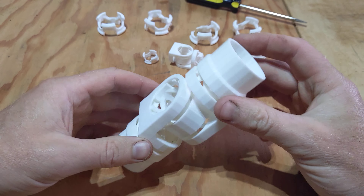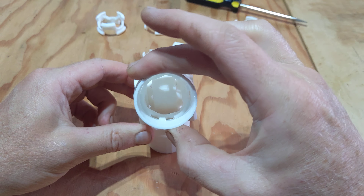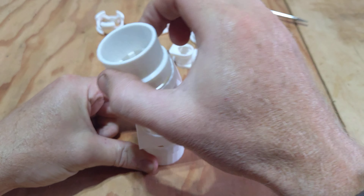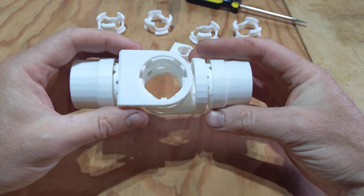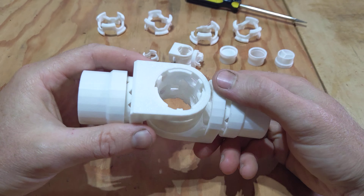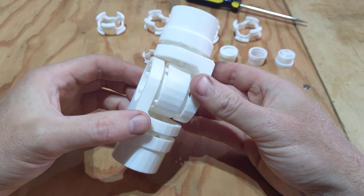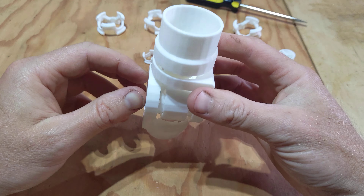One future revision I'd like to make is integrating some kind of tensioning mechanism — by turning a dial or sliding a little lever, I'd be able to increase the pressure and tension on these joints.